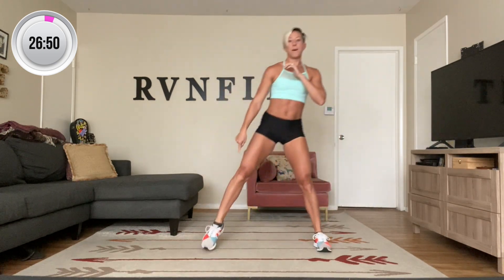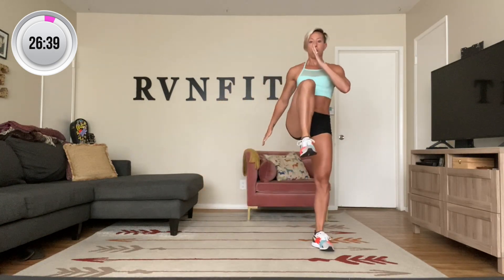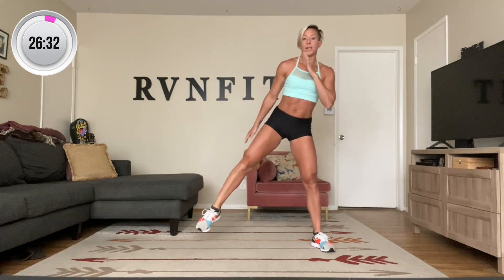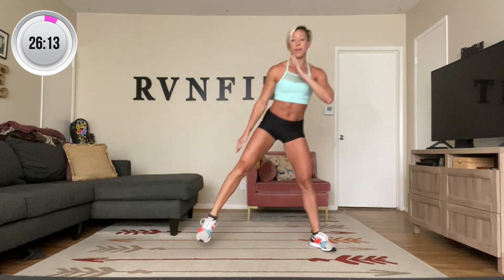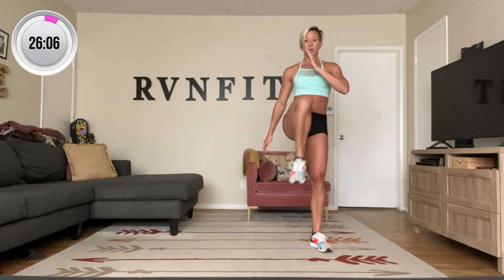Side lunge, hop to balance, right side. We're standing together, step to the right, hop out of it, bend, and then bring that knee straight up. That's one. We're doing ten. Two, three — squeeze your abs in. Four, try to stick it. Five, six — breathe. Seven. Eight — sit all the way back into that glute. Nine. One more — ten. And up. Good.